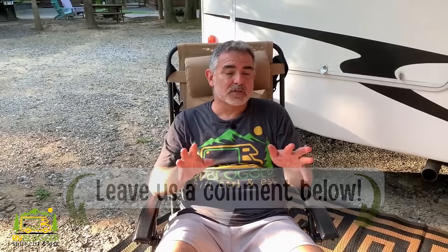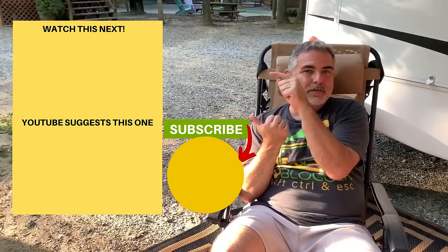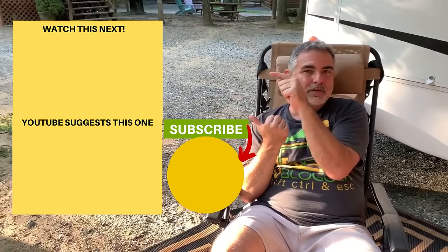Those are our six steps that we follow whenever we set up our RV. We hope they help you set up yours as well. Every RV is a little different, so if you use different steps, drop them in the comments below and let us know. Download the checklist on the website. If you'd like to check out some of our other videos, click right over here, and remember to subscribe to the RV Blogger YouTube channel and hit the notification bell so you'll be notified every week when we come out with a brand new video. For Mike and Susan, thanks for watching and we'll see you next time.